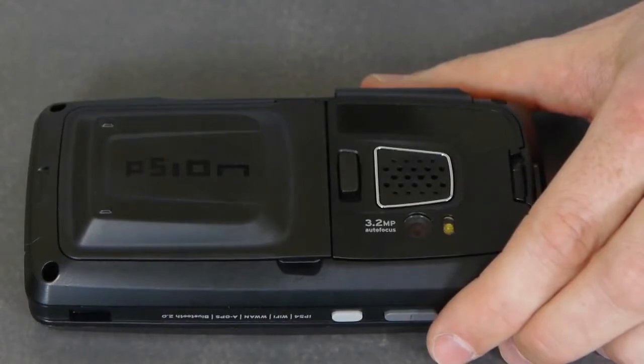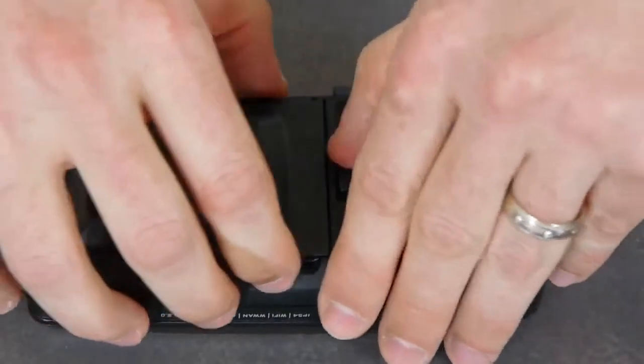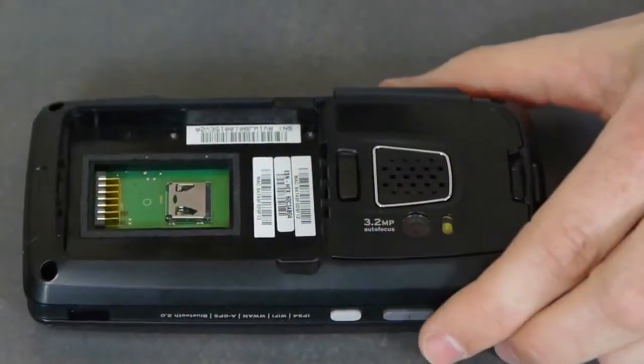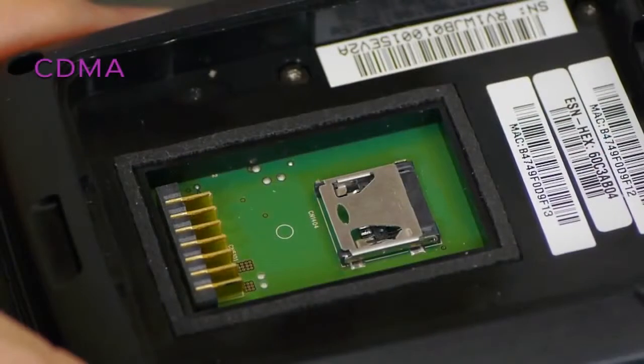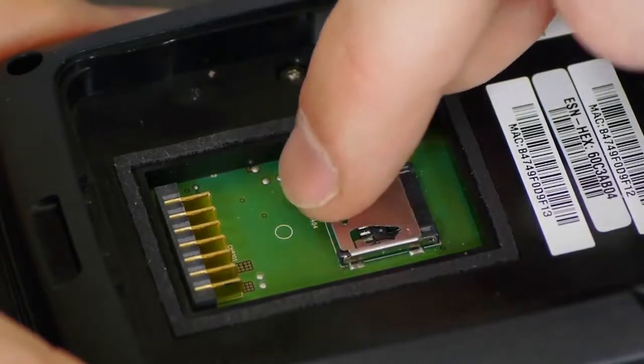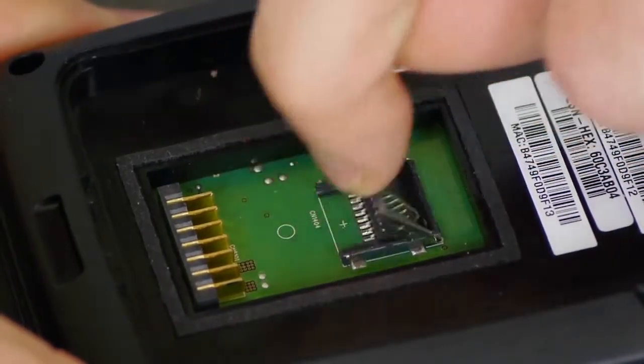The SD and SIM slots are located underneath the battery. So let's remove the battery and take a look underneath. Here we have the CDMA variant. CDMA does not require a SIM card, so all you will see here is a microSD slot. To open the cover, slide it away from the battery contacts and flip it over.